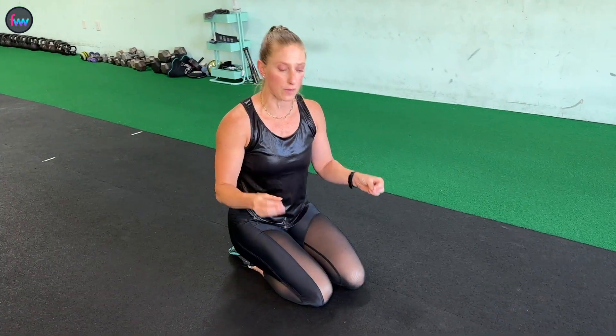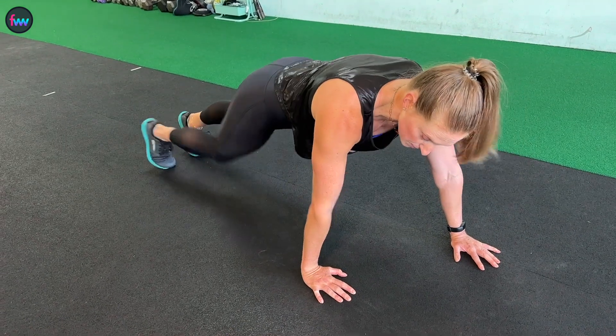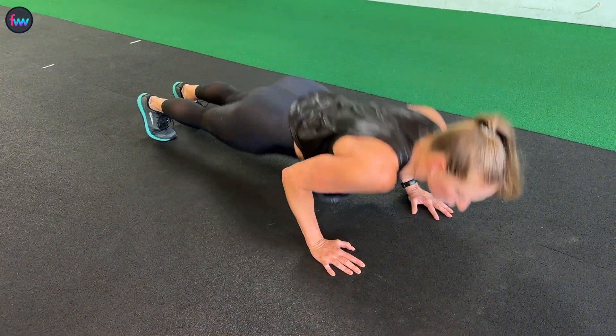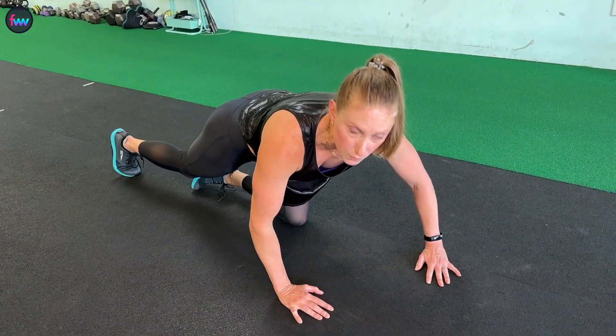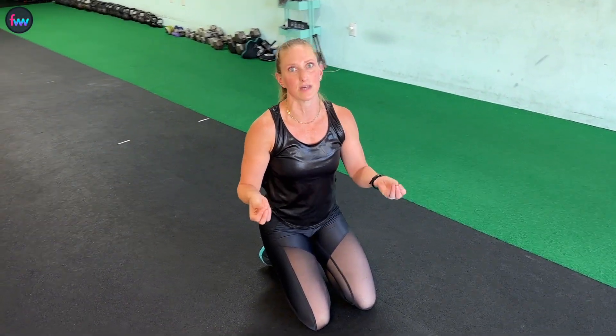So why should you add them into your training? Because this is a great way to actually help practice regular push-up position, because that elbow is staying close to your body, which is how it should be when you're doing regular push-ups. Also, because it's an uneven movement where I'm putting more effort into one arm, it's a great way if you have weaknesses or you want to focus on one arm versus the other to build some solid strength.